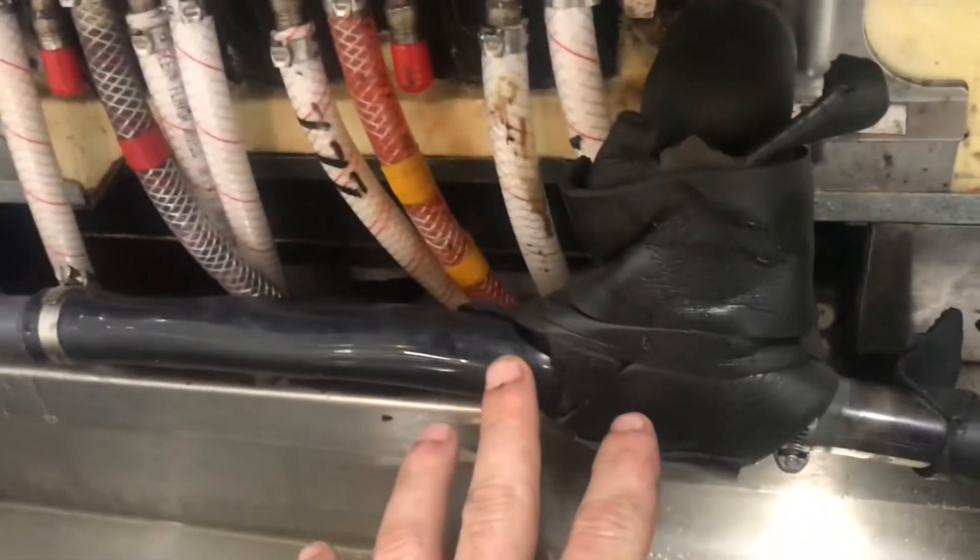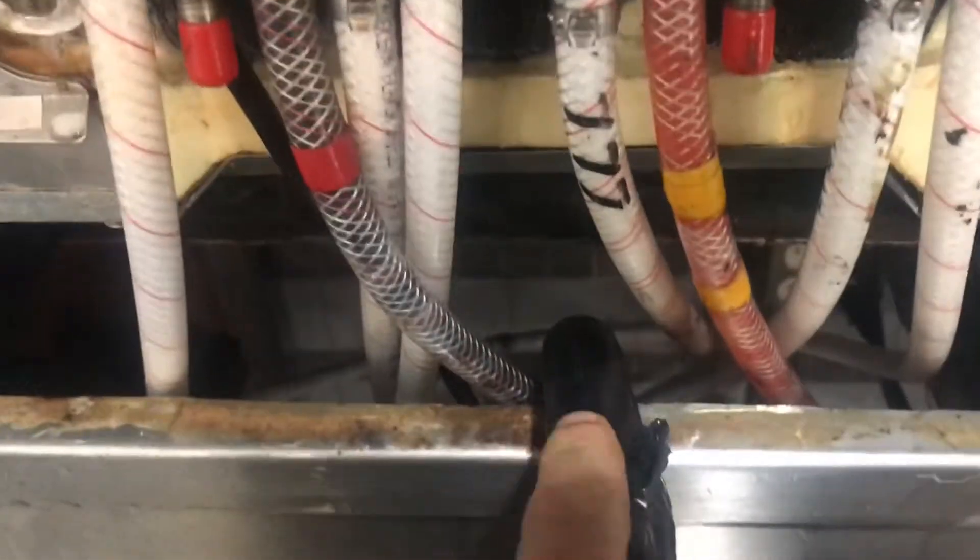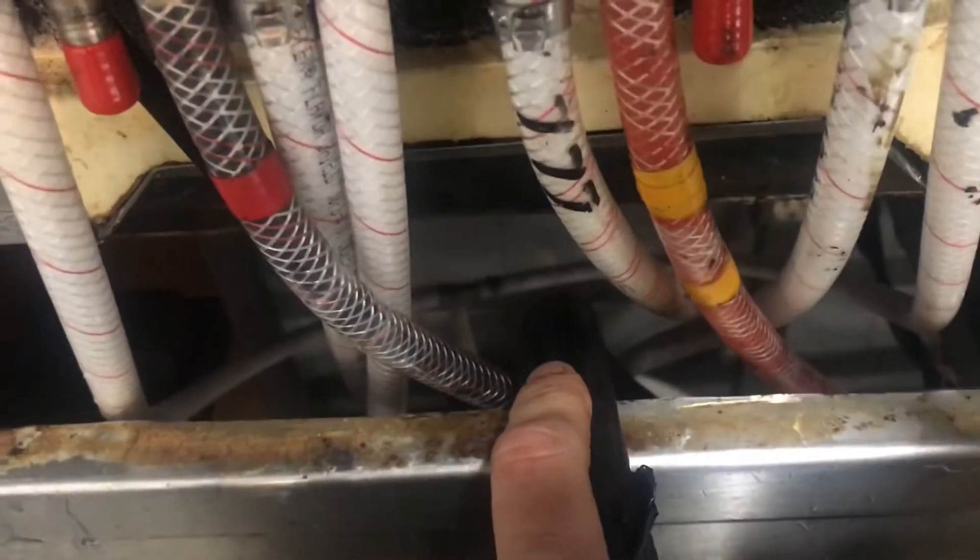We're going to go ahead and get the top off. I'm assuming it's clogged up somewhere in here because this side seems to be draining but this side isn't. We're going to take this off and clean it out, and we're also going to blow this drain out. This goes down to the drain in the floor.